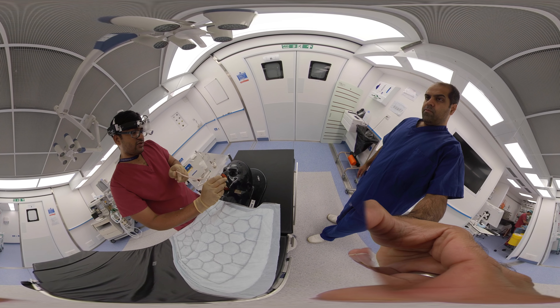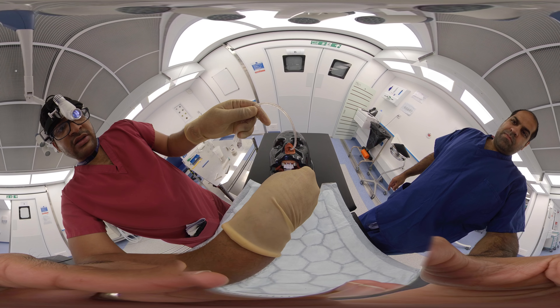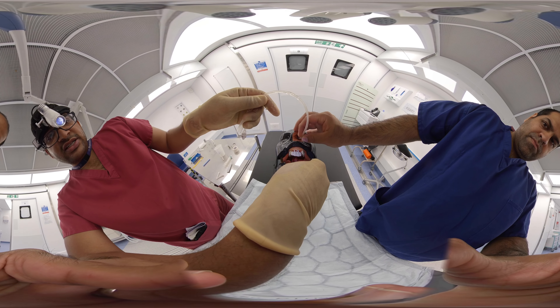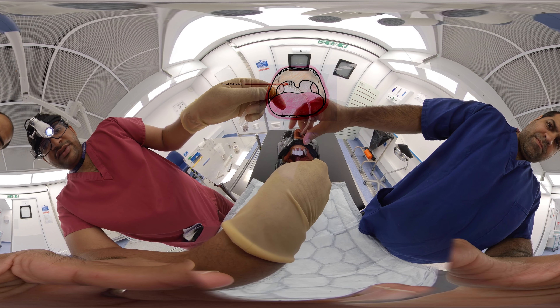While introducing the catheter, we should have a tongue depressor and ask the patient to open up. We depress the tongue and look into the posterior pharynx, and we keep introducing the Foley catheter until we get a view of the bulb.